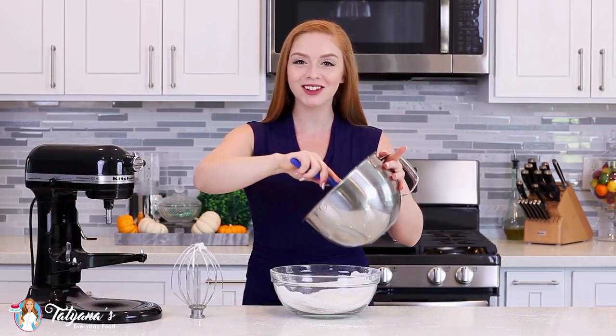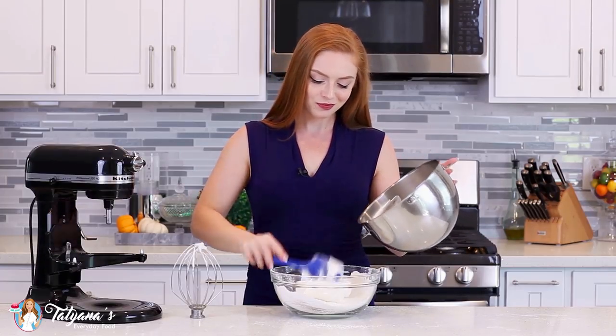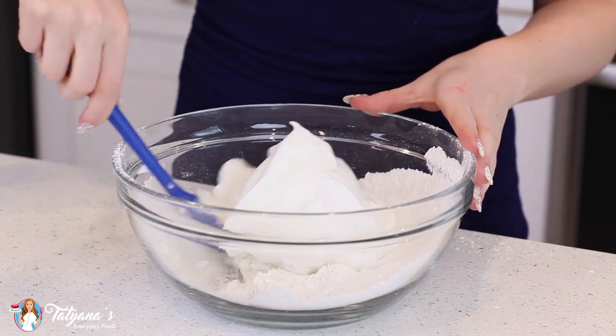I'm going to transfer that meringue directly into my dry ingredients, and then it's time to begin that folding process.